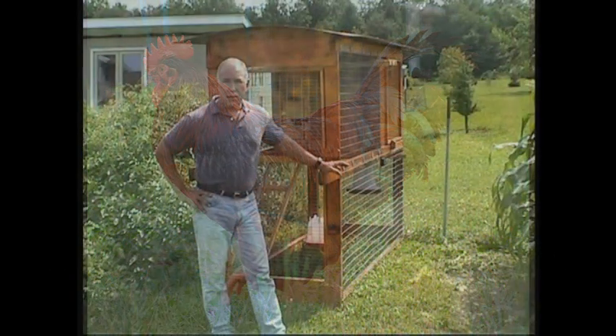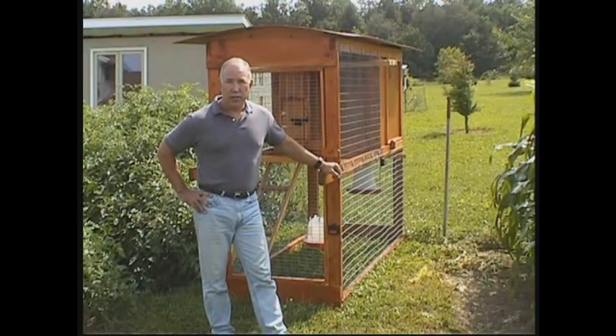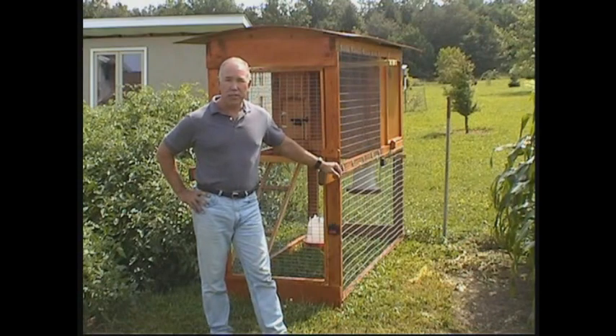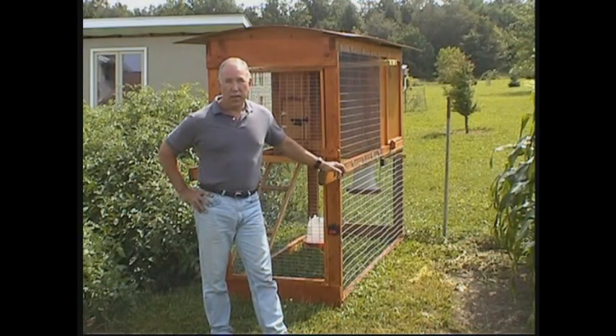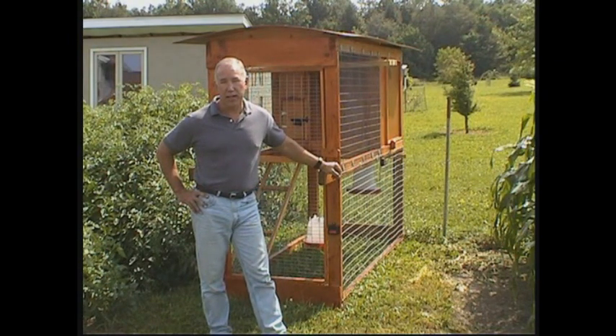Now we have to talk about housing your chickens. Not everyone wants to build a permanent structure, and in some cases free-ranging is not an option either. You may live on a smaller plot and have neighbors nearby that wouldn't appreciate chickens rooting through their gardens and scratching up their plants.